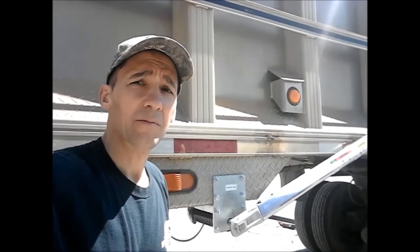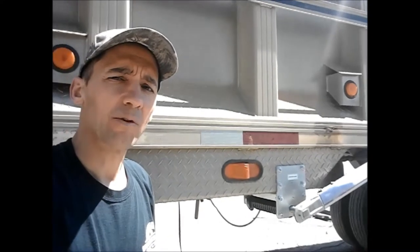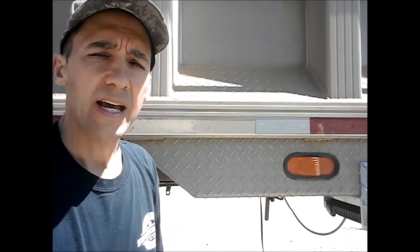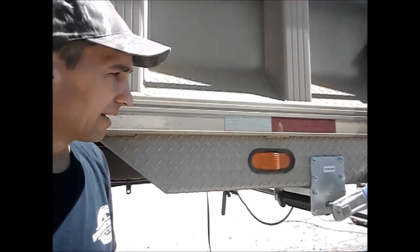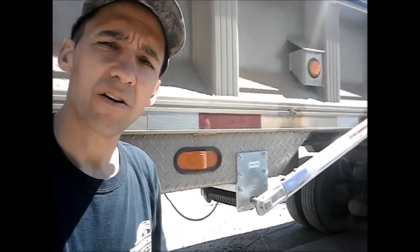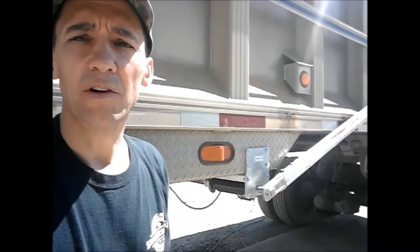Hey there, Dan Lowalbo, Lowalbo Enterprises, national distributor of tarp systems and tarping systems for dump trucks, dump trailers, or any open top container, including roll-off trucks. Here with a couple quick pointers on installing a flip tarp system, and today we're going to take a look at the undermount side spring assembly. Let's get started.